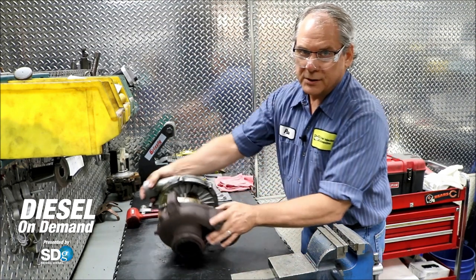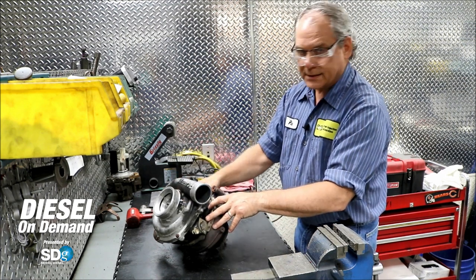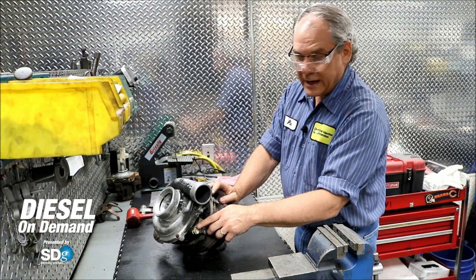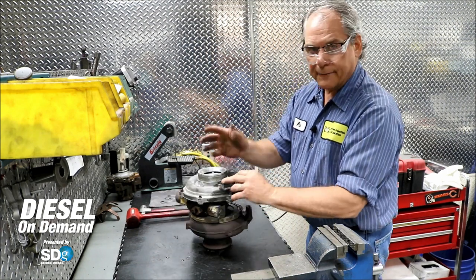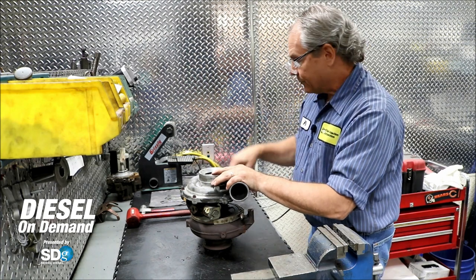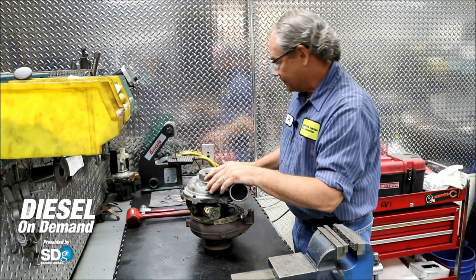This is a variable geometry turbocharger, so we can change how the exhaust gases strike the turbine wheel through this variable geometry actuator and through the vanes inside. This allows us to modify the turbo boost and also increase exhaust back pressure to manipulate the exhaust gas recycling.